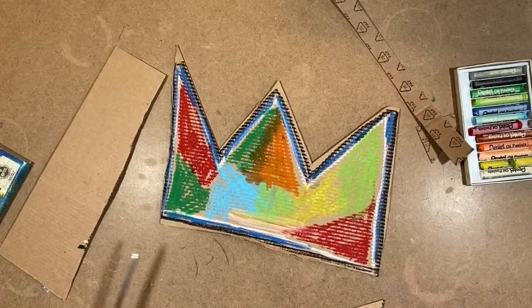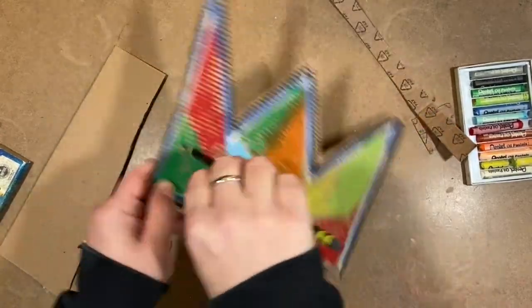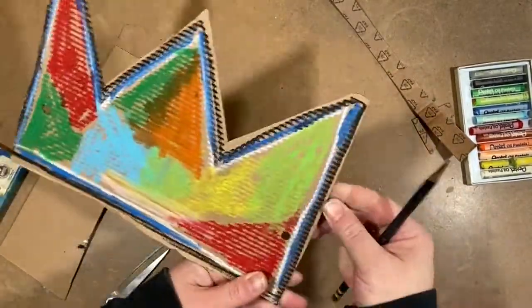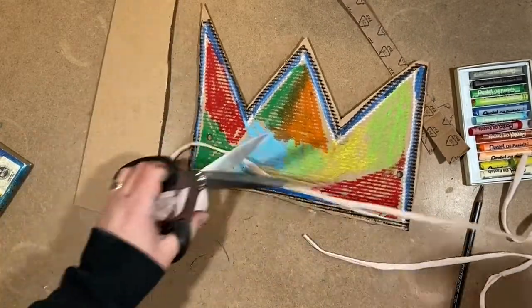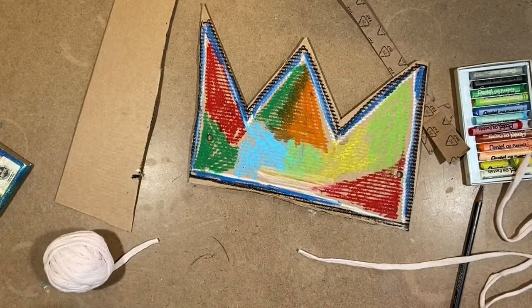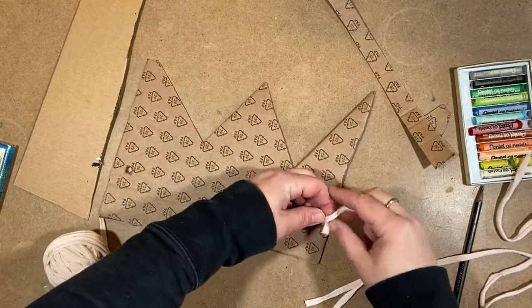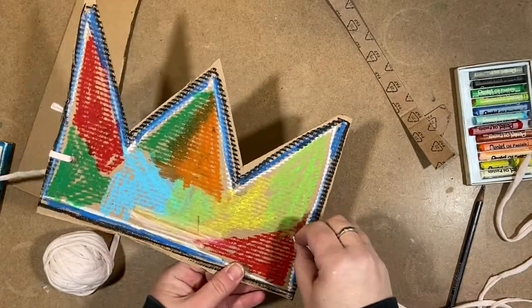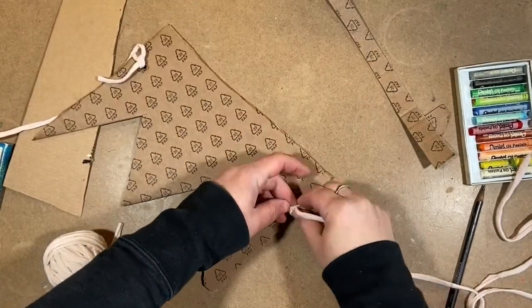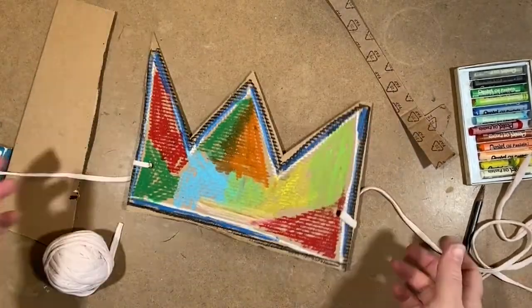This is the tricky part — I have to poke some holes in it. I don't have a hole punch, so I'm carefully using a pencil and pressing it through. I can do this because my cardboard is thin. Then you take some string — in this case I'm using T-shirt yarn — two pieces, and you tie it tight to each side. When you're all ready, you've got yourself a crown!